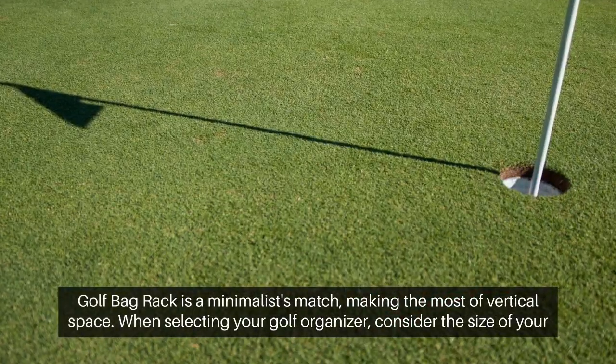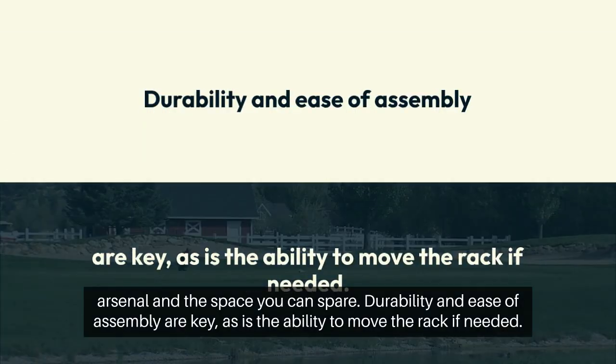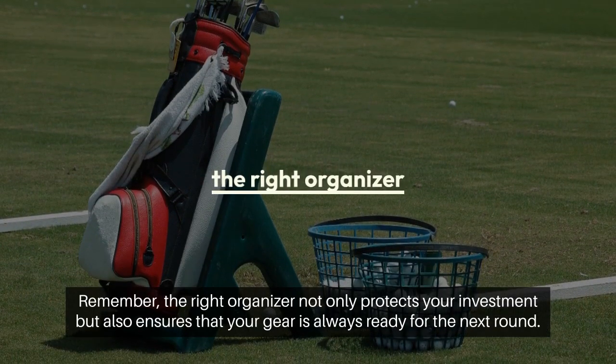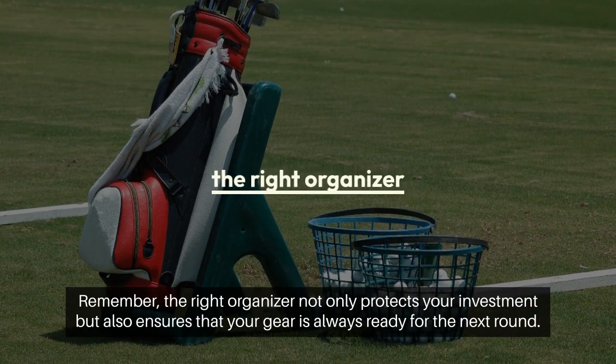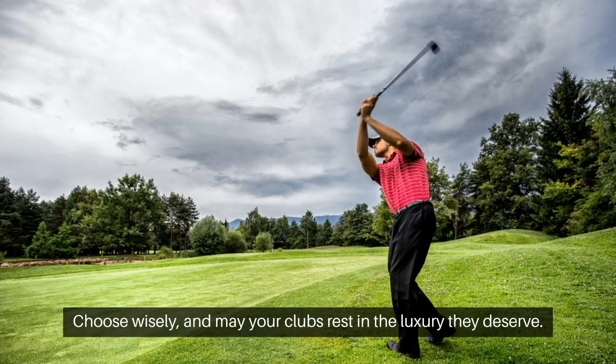When selecting your golf organizer, consider the size of your arsenal and the space you can spare. Durability and ease of assembly are key, as is the ability to move the rack if needed. Remember, the right organizer not only protects your investment, but also ensures that your gear is always ready for the next round. Choose wisely, and may your clubs rest in the luxury they deserve.